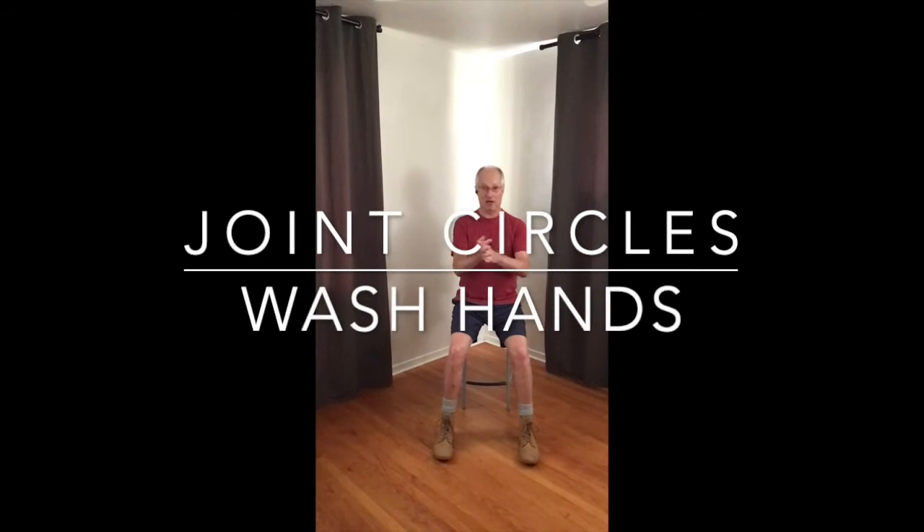Good. Now just keep all that going. Hold that posture we just established. Keep the breathing low in the body. And wash your hands — washing the hands again.